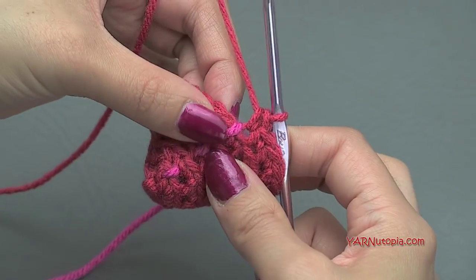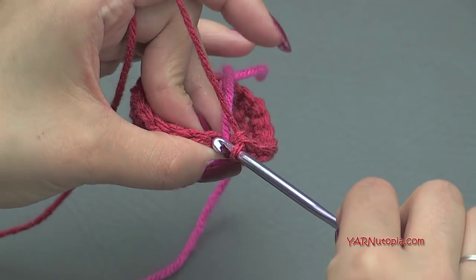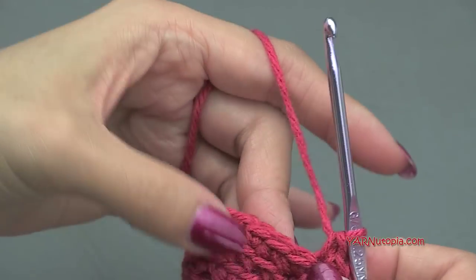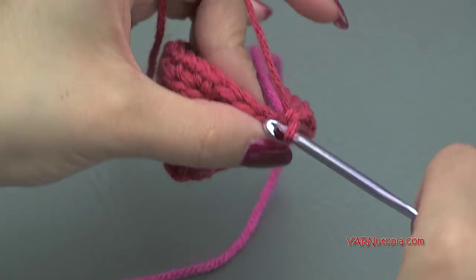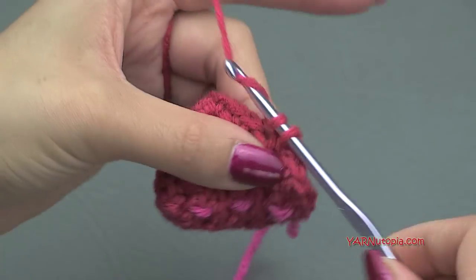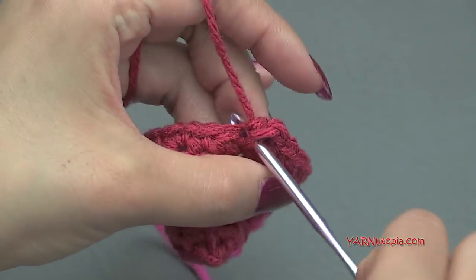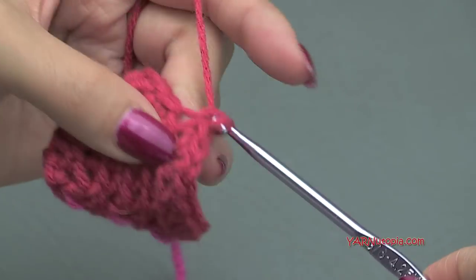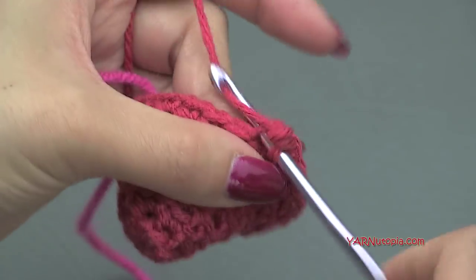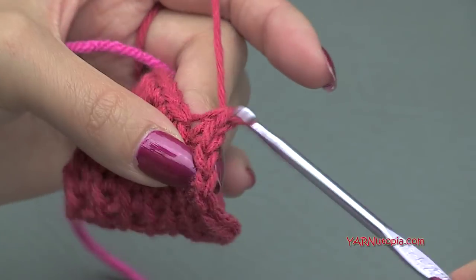Going on to round seven, we need to increase again. Put two single crochet in the first stitch — one and two — and then one single crochet in the next three stitches. Repeat: two single crochet in the next stitch, then one single crochet in each of the next three stitches. At the end of round seven you will have 30 single crochet.